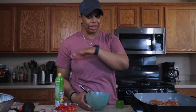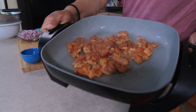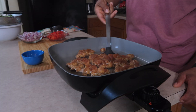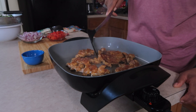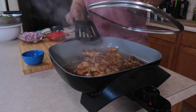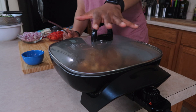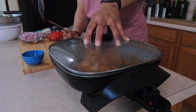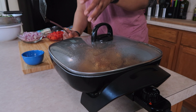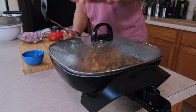That's going to cook for about three to four minutes, then we'll come back and get started on the pizza base. Once you've flipped your chicken, go ahead and cover it — the chicken will start to make its own juice so it shouldn't stick too much. If it does stick, you can add a tablespoon or two of water. This will cook another three to four minutes.